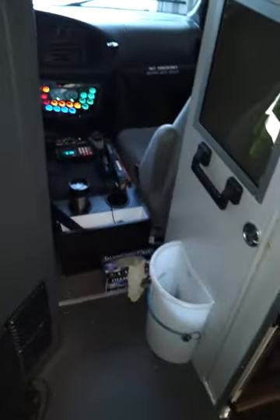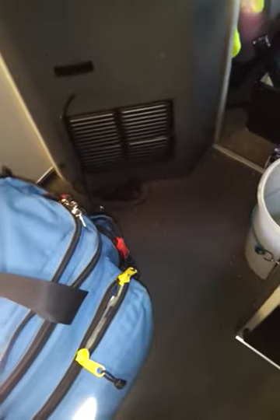This is our jump bag — or some of you may call it a trauma bag — but we call it a jump bag. Same thing. I'll just show you some basic things in it.